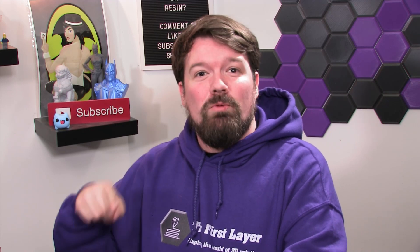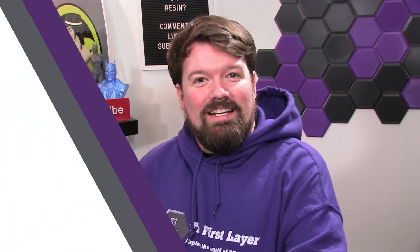Direct Drive for free? We're printing one today and we're starting right now. Hey guys, my name is Brian. Welcome to The First Layer, the show that explores the world of 3D printing. And today is no different because we're going to be exploring this mod that I decided to perform on my Ender 3.